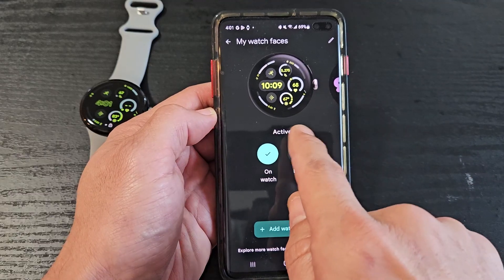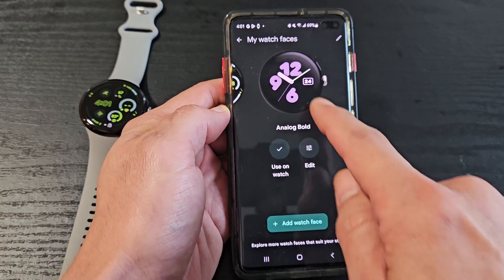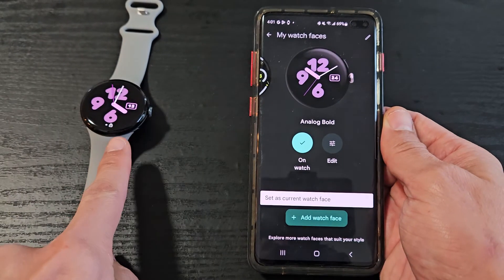Tap on that, and you can see I have two watch faces now. If I want to go back to this one here, I'm just going to tap Use on Watch — just tap on that right there, and then voila.